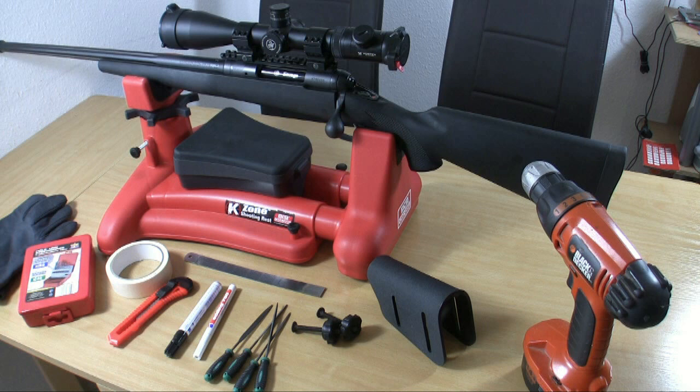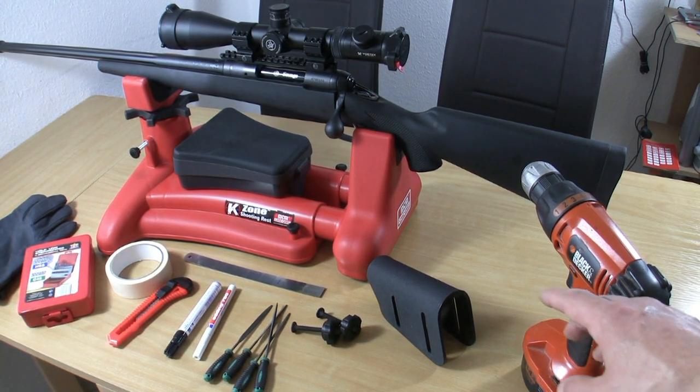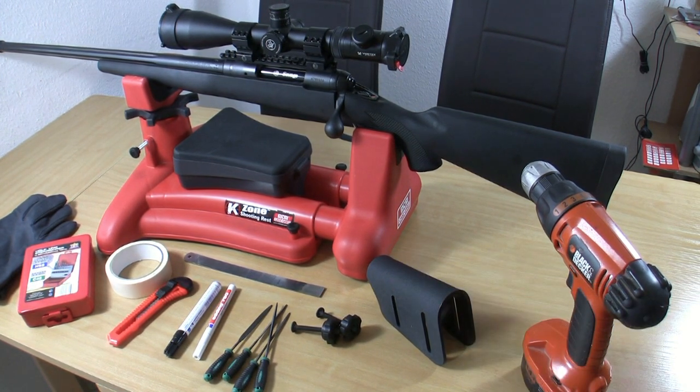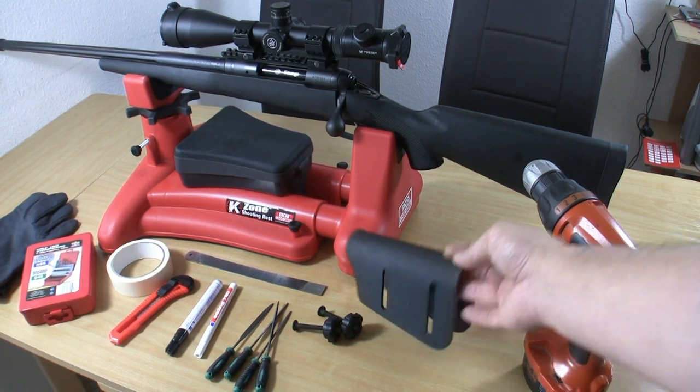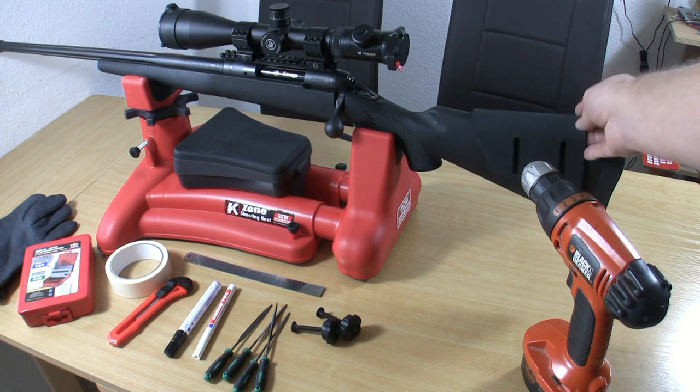I bought a Carson cheek rest years before but never used it. It's this one here. It includes the mounting screws and I want to put this Kydex cheek rest on top of my Savage FLCPK.